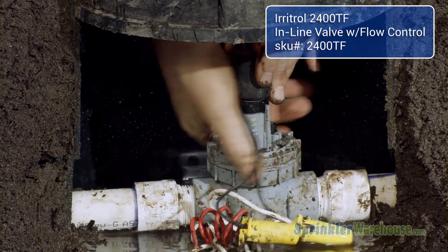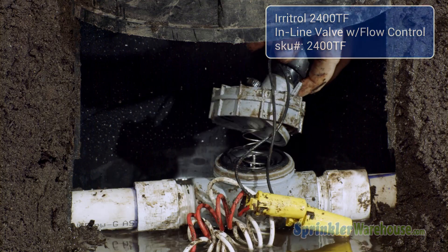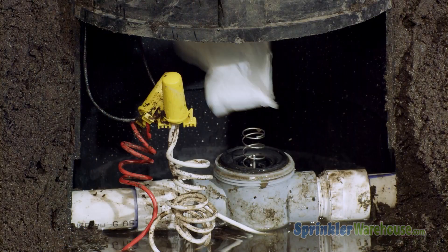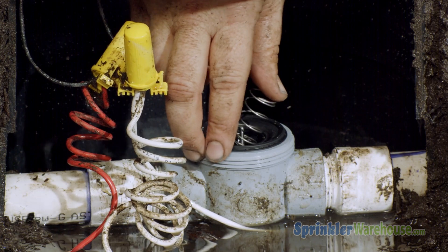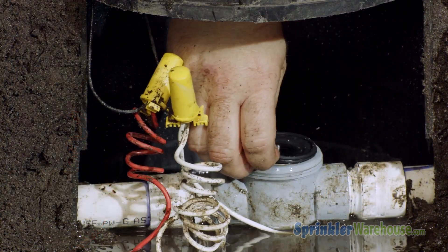Unscrew the top of the valve. We're not replacing the solenoid this time so we'll leave the wiring intact. To avoid getting debris inside the valve, we're cleaning the valve with a paper towel. Now remove the spring and the diaphragm.